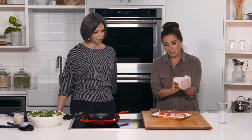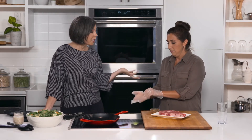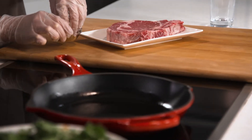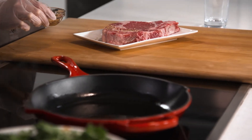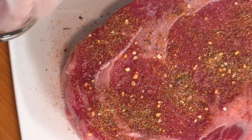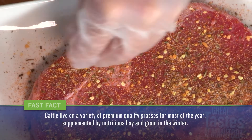I'm just going to rub the steak — make sure I get my gloves on. With a rub you don't need to let it marinate for too long, so as long as you have a nice tender cut of beef, you can marinate it and throw it on the grill right away. Whether you use a cast iron pan or a grill, either one will work.